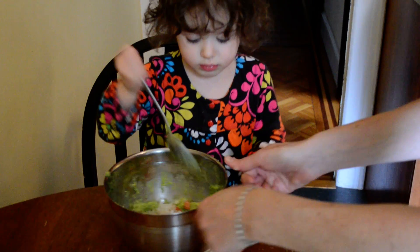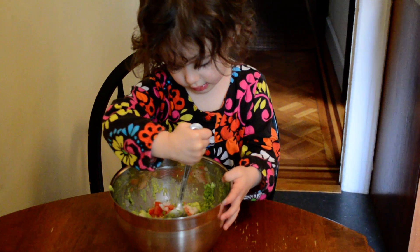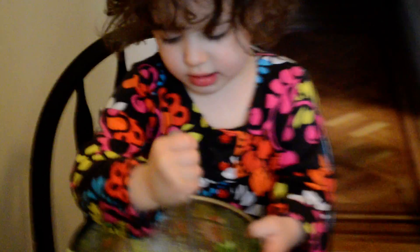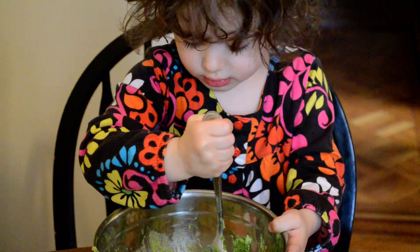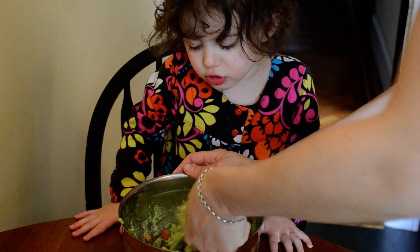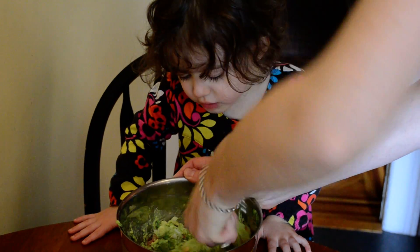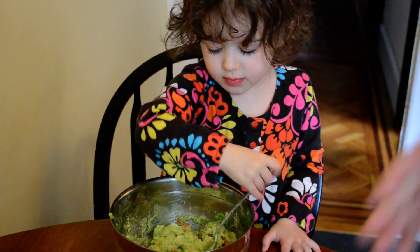And now you can stir it up. Can you stir it up for Mommy? That is good stirring, Nora. Want Mommy to help? Mommy will do one. Two. Fold it in. Fold it in. Okay, now your turn. Just fold it in.